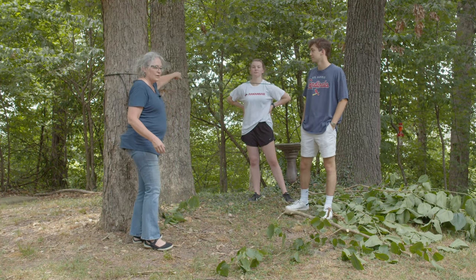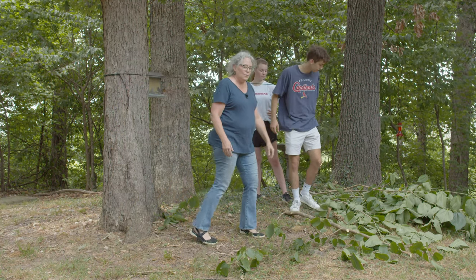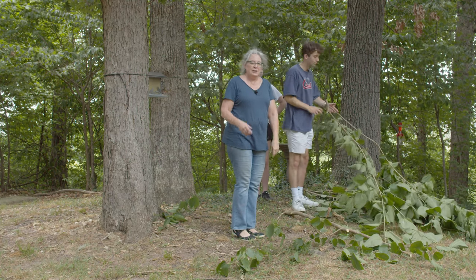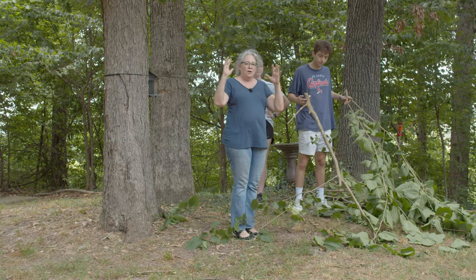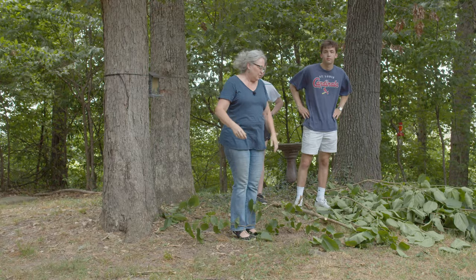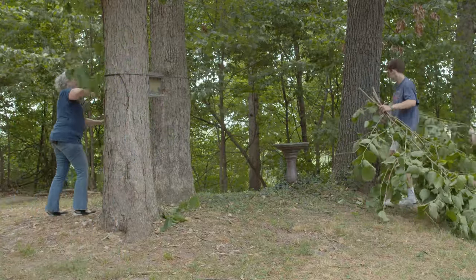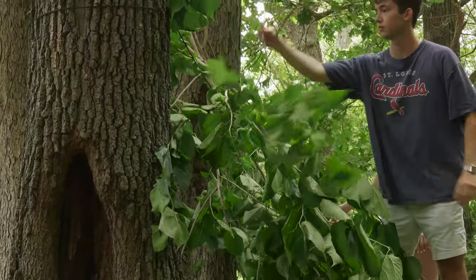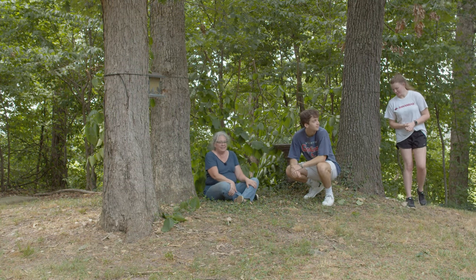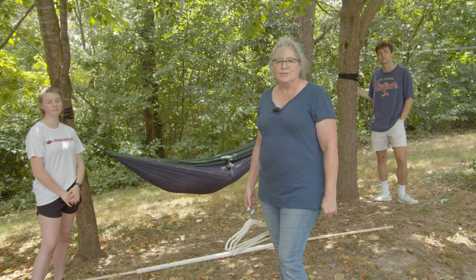We've tied some paracord around three trees and cut down some old broken branches from around the edge of the property, and we're going to use these to make a kind of hidden shelter in the woods. Now we could come in here and hide out in our little forest hideaway. Here's another idea you could use at your own place.